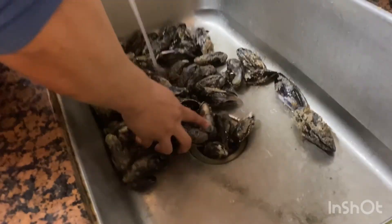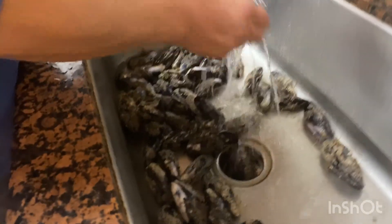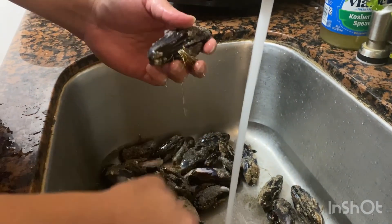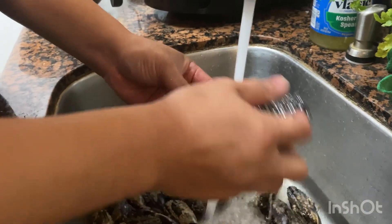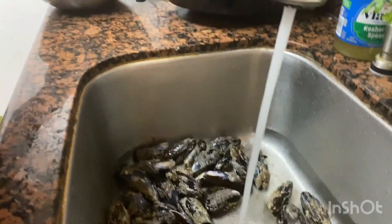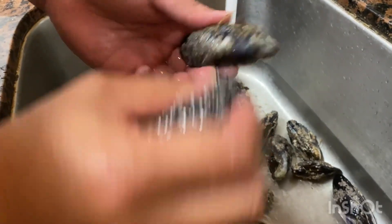Medium-sized ones taste better. What you want to do is scrub them — get all the dirt off them. I don't think you can get the barnacles off, but get the dirt out and get the seaweed out. You've got a lot of mussels to scrub. Just clean them and get all the sand off — water is not tasty. Get all the sand out as much as you can. This is actually a good size, like a restaurant size.